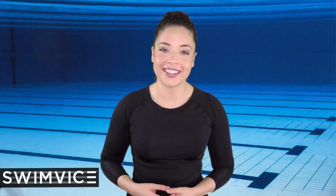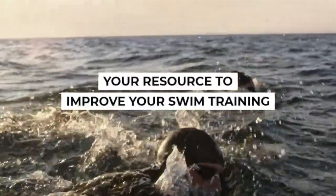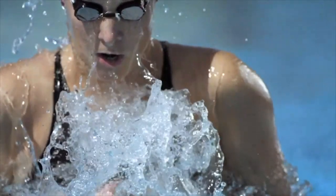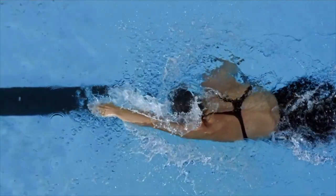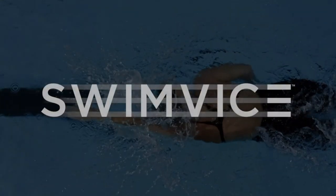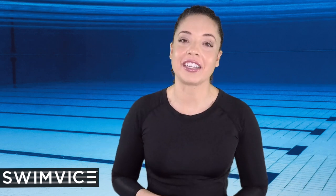If you're looking to improve your breaststroke kick, this video is for you. Hey, swimmers. Welcome back to the Swim Bites channel. I'm Coach Mandy, and today's video is dedicated to breaststroke, specifically on the breaststroke kick.